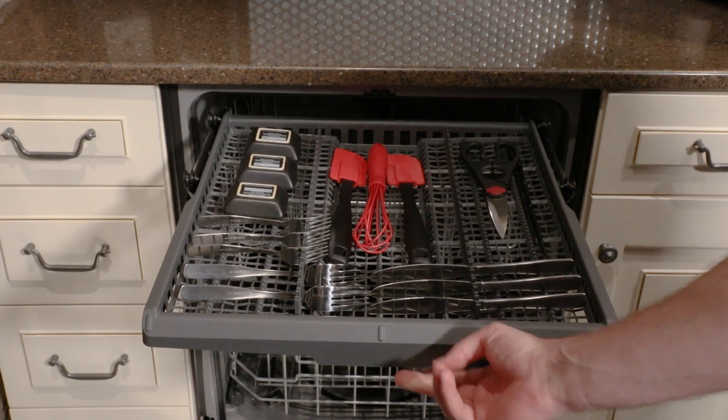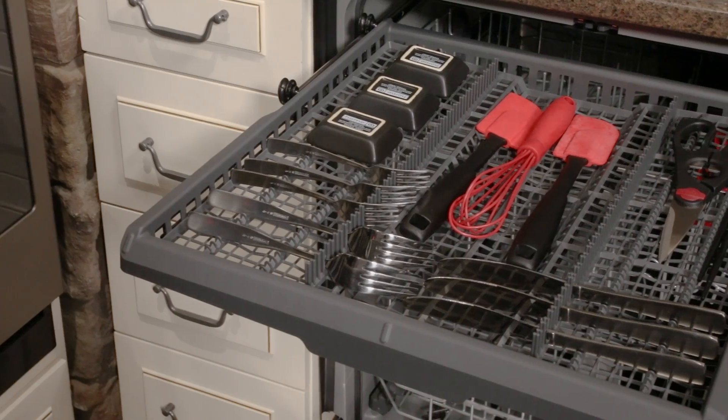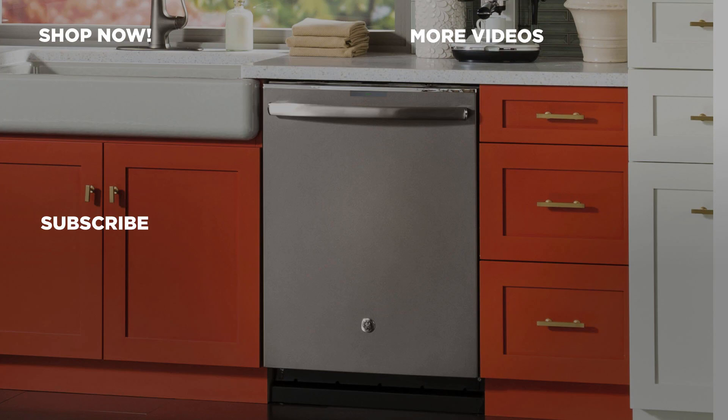Your new rack tray can hold knives, utensils, and even a whole flatware collection. For more information about our products, visit GEAppliances.com and be sure to subscribe to the GE Appliances YouTube channel for the latest updates, recipes, and more.